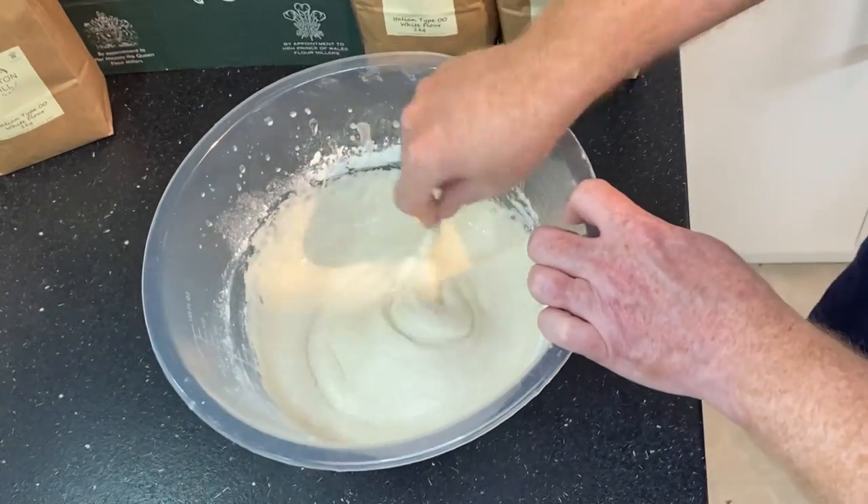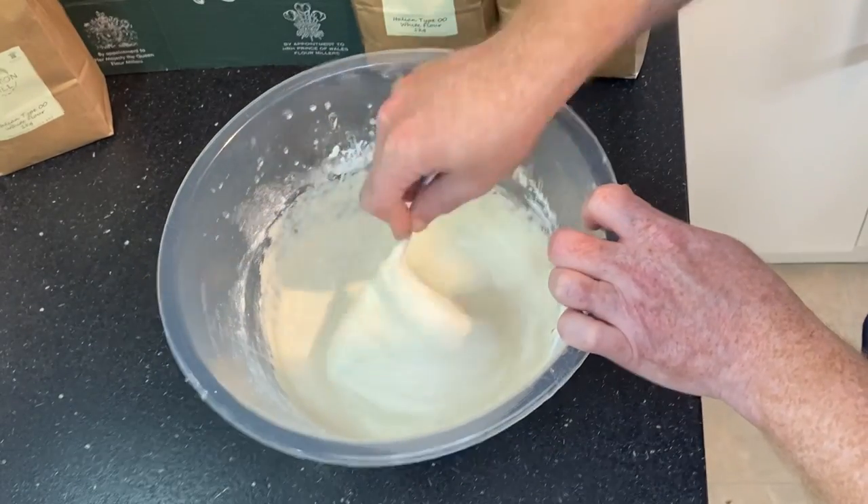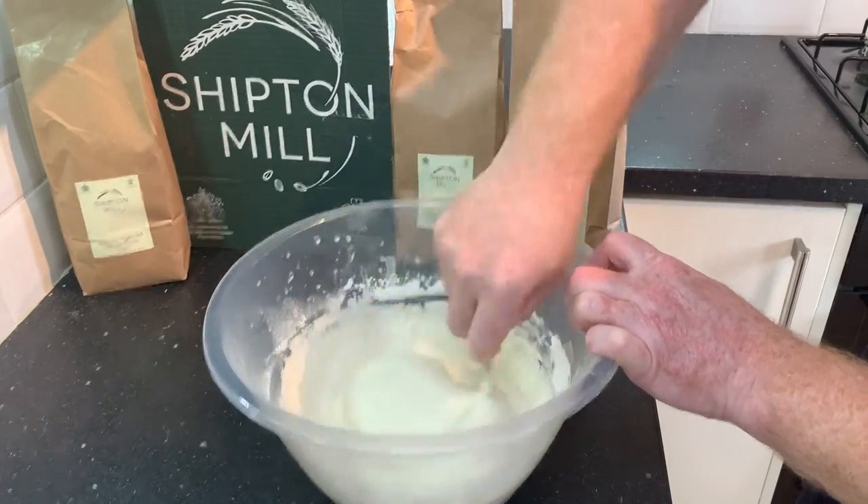I'm just using a bit of a whisk to try and get the flour lumps out. In all, this flour did take a little bit of extra work, and it probably could do with a sieve beforehand.